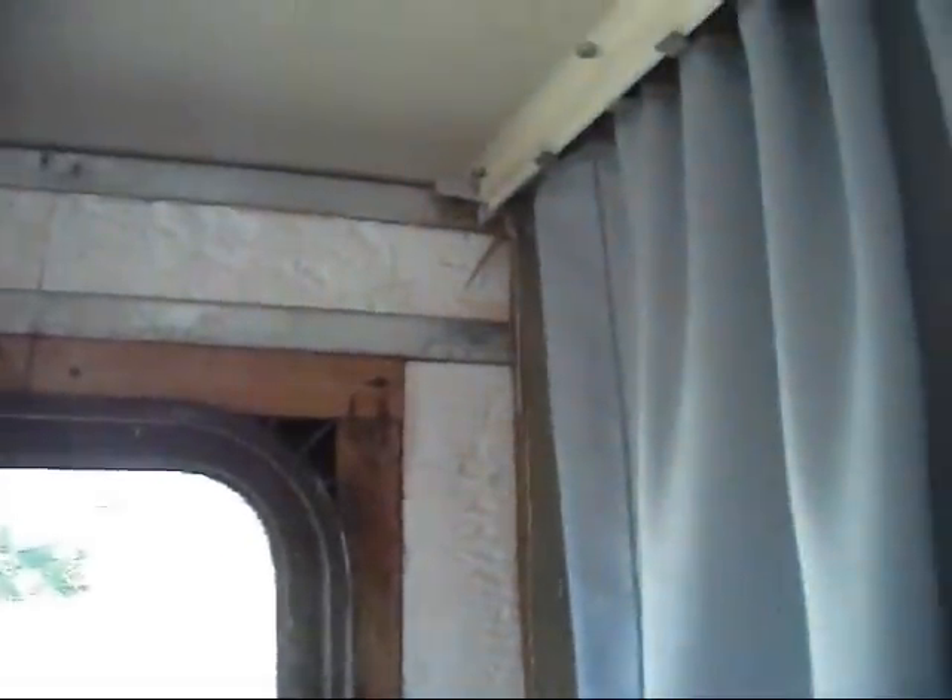I don't know how well you guys are going to be able to see that. It's flexing pretty good from my point. We'll wait for a gust — I've got a little more to show you.